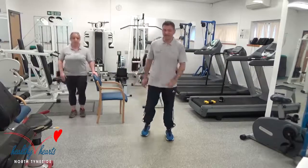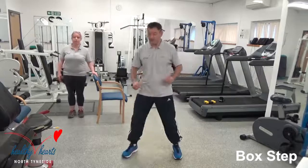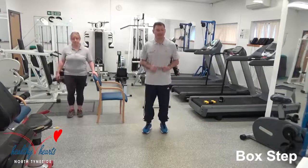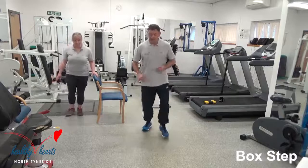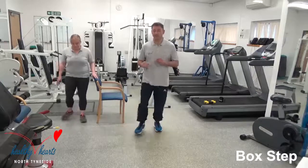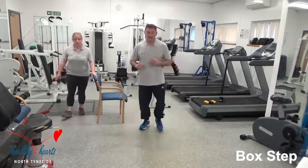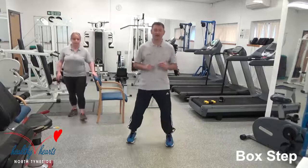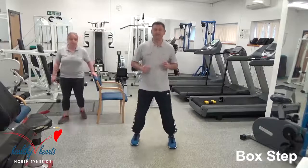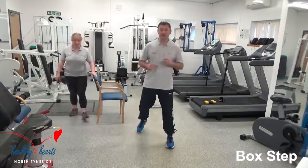Well done everybody, next exercise: the box step. Narrow stance — take the weight and bring it narrow, keep your feet moving. Grab a drink if you need one. Wide and bring it in — nice and relaxed, keep yourself nice and upright, nice and straight. Let's protect the back, work your abs as well by being nice and straight. Once again Alison is doing her version by helping with the chair. Just take this at your own pace.